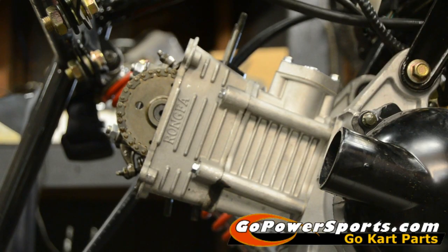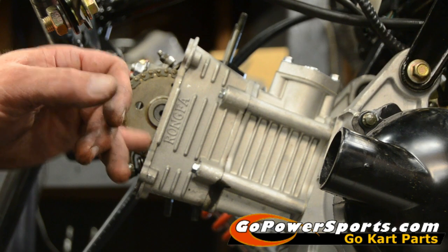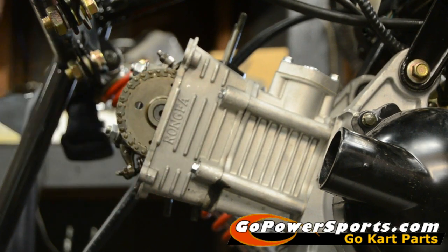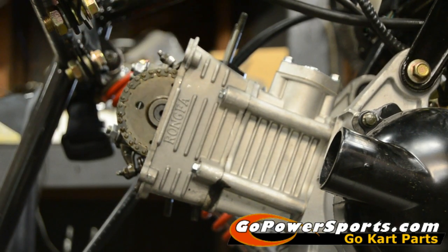What we like to do on our engines is check and make sure that we're in time with our dots running flush with the head, so that we've preset it for tearing down. We're going to remove our head bolt studs, our cam chain tensioner, and the nuts on the rocker arm assembly.